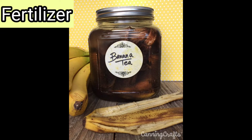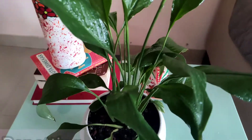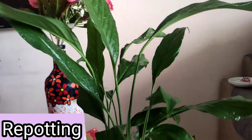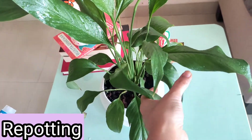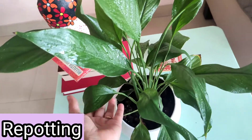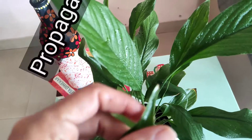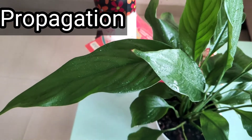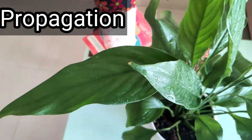Now let's see when to repot your Peace Lily. If your planter is completely filled with plants, or it has become root-bound — meaning you see roots coming out of the planter or on top of the soil — then definitely go for repotting. At the same time, you can propagate your Peace Lily by root separation: separate a few plants and put them in another planter to get a brand new plant.